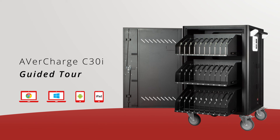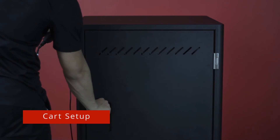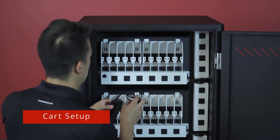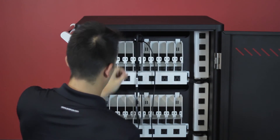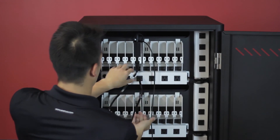Let's go through the steps to connect a Chromebook. First, open the door on the back side of the cart and place the AC adapter into a compartment. Plug in the power cable to a power outlet and take the cord and feed it through the window above.